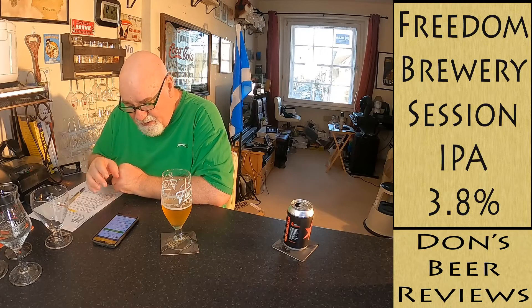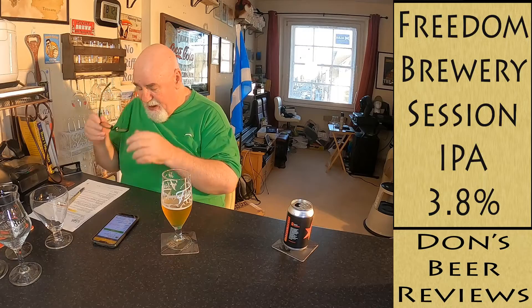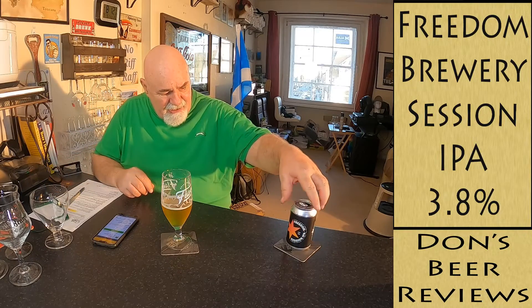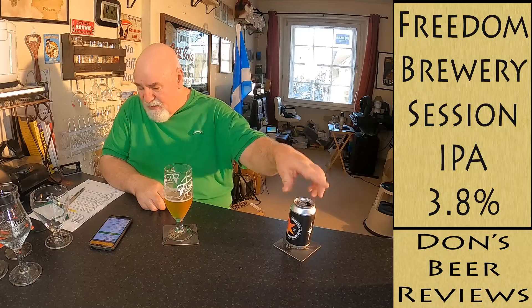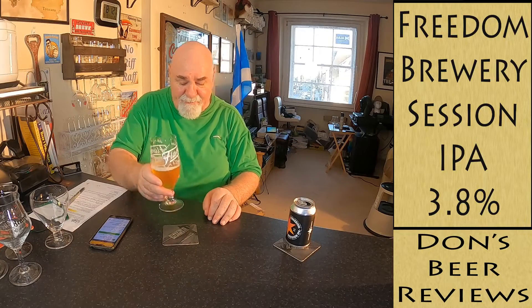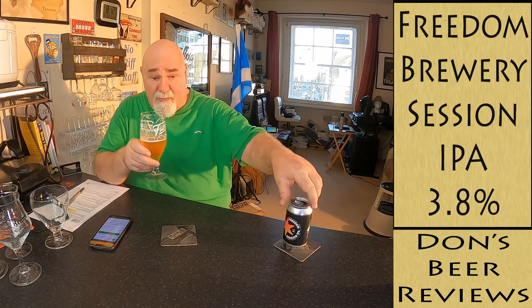That lingering bitterness brings the score down just a wee bit, but aside from that it's more like a West Coast IPA. It just says IPA, but it's a nice enough drink. If I saw it again I'd probably pick it up.